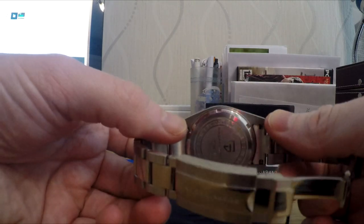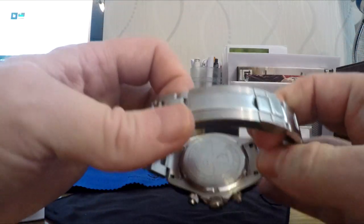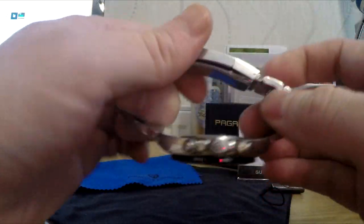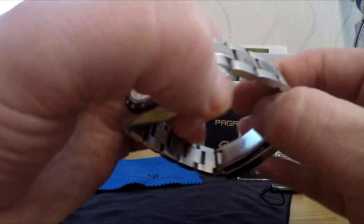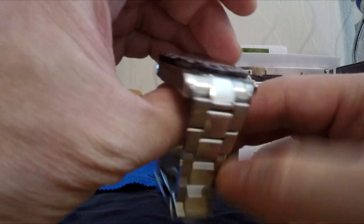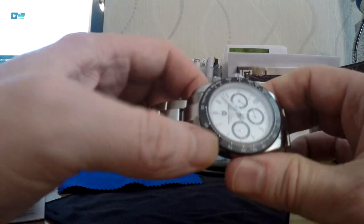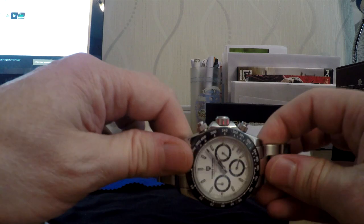It's not too much of an issue — quite an easy job. It has a deployment clasp that clicks in nicely with the Pagani Design branding on it. Most polished centre links are a bit of a scratch magnet, but I must say this one is not really too bad — it hasn't caused me too many issues. It's quite a nice bracelet; I've chosen to keep it on, though I may change that at some point.